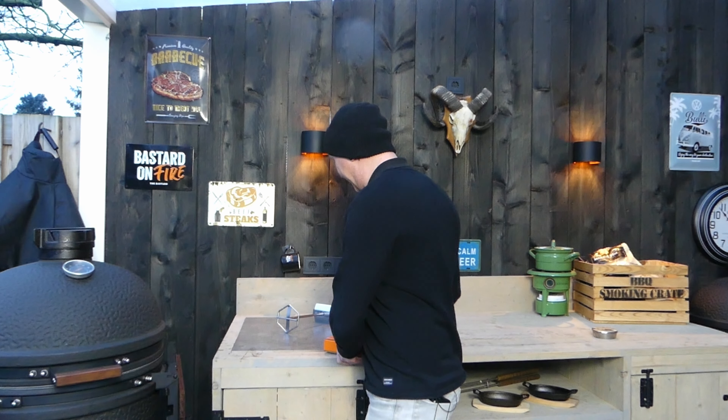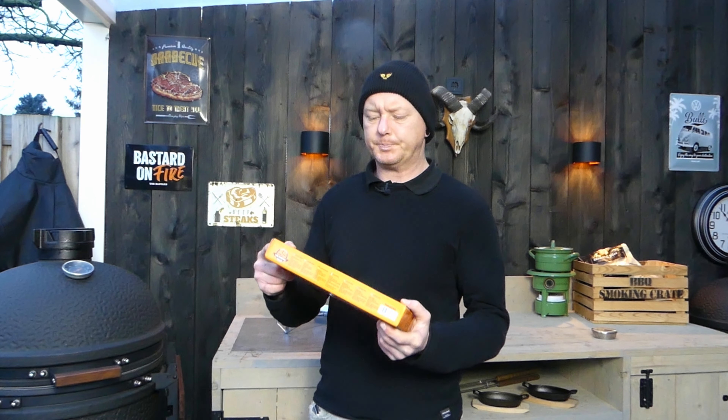Well, a couple of weeks ago my wife came home and she had a small present for me. It's something that I really wanted but I was like, should I buy it or shouldn't I? Because it's quite expensive — about 50 euros. But in the end she was like, yeah, you deserve something nice. So she gave me this.